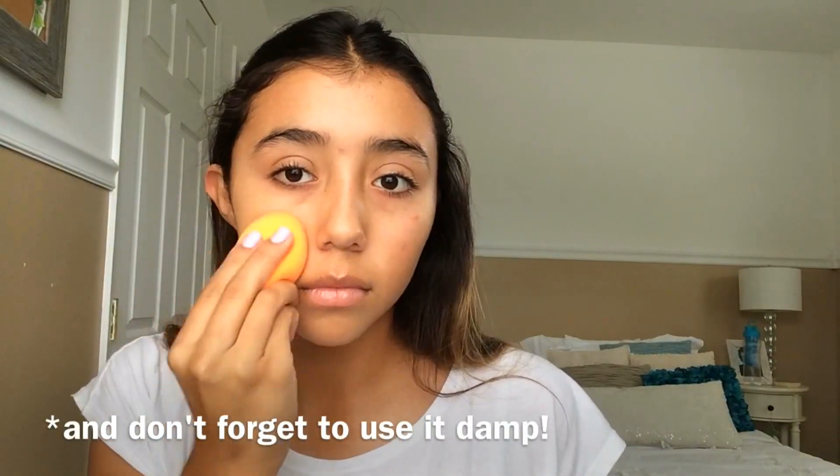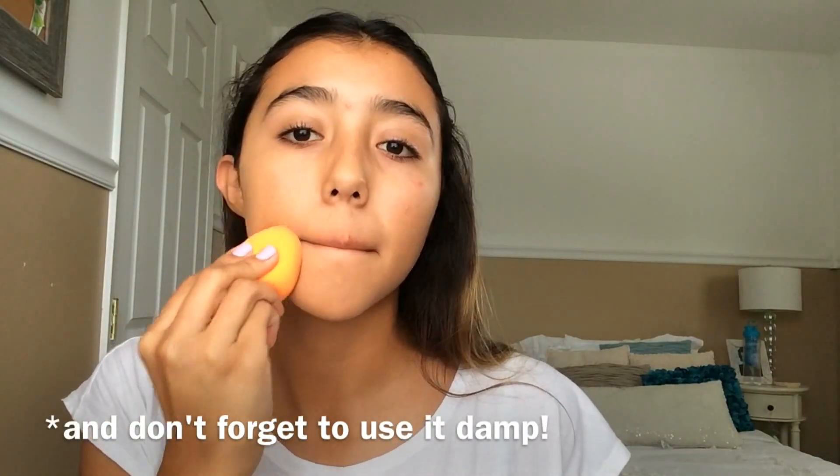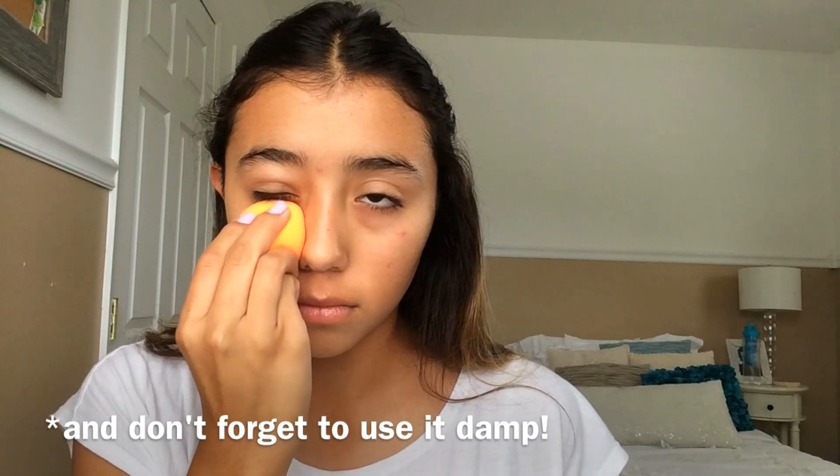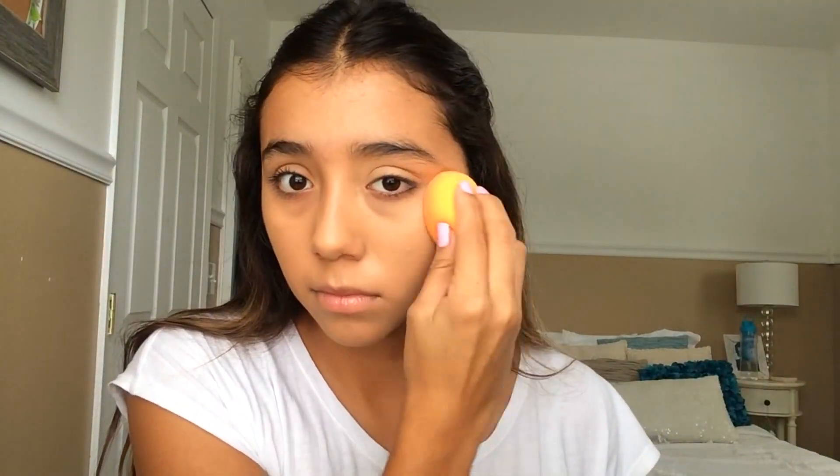If you wake up late in the morning like me, we do not have time for primer, so I'm throwing that aside and going straight into my foundation — it's the Covergirl Ready Set Gorgeous. I'm applying this with my finger and blending it out with the Real Techniques beauty sponge, which is a great dupe for the beauty blender and way cheaper. If you don't want to look cakey, use a beauty blender because it sheers out the foundation, makes it look more skin-like, and I really like the finish it gives.